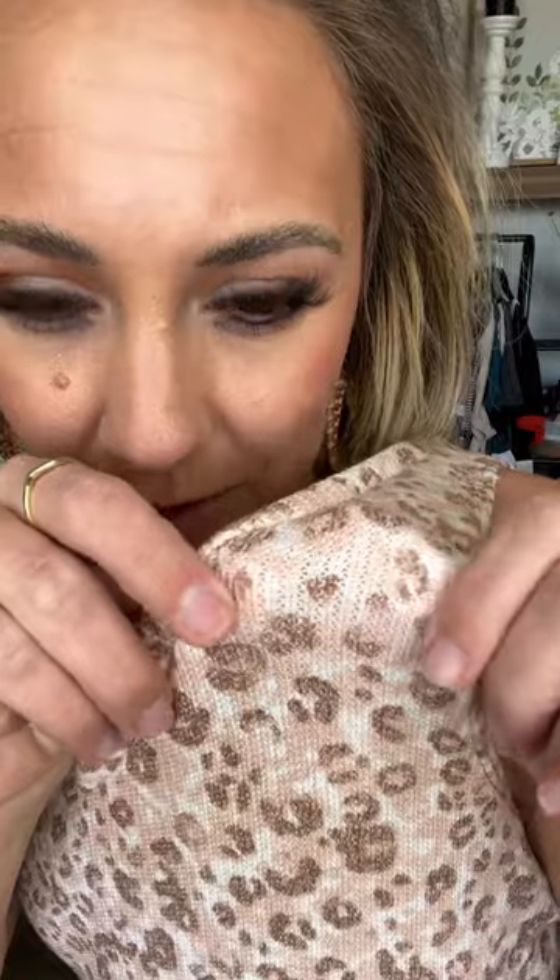Oh my goodness, I feel like before we talk about anything else, we have to talk about fabric because it's kind of what makes this top so dang fabulous. It is kind of a knit — you can see all those little threads — and it's insanely soft, but then it's lined on the inside.